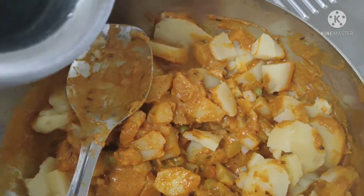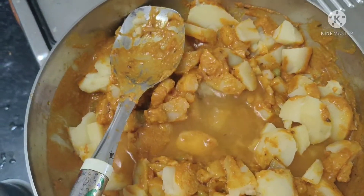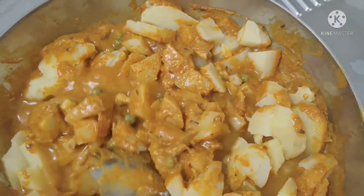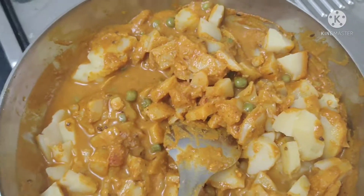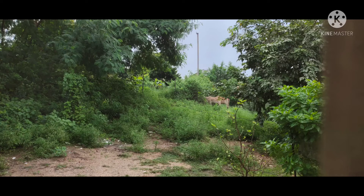I will add 1 cup of water. Finally, I will add some salt. Our lunch is ready.